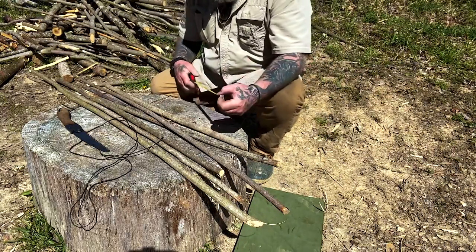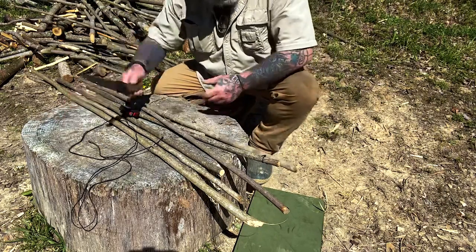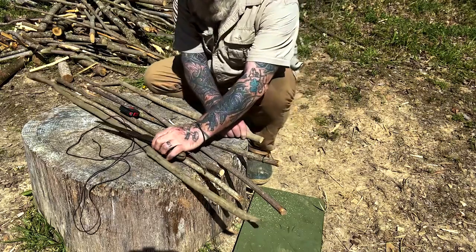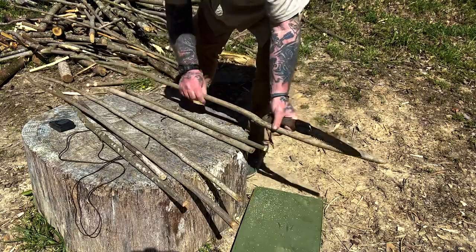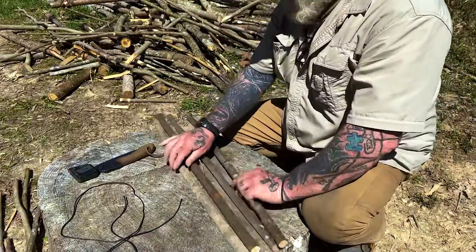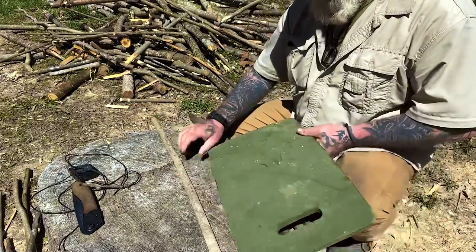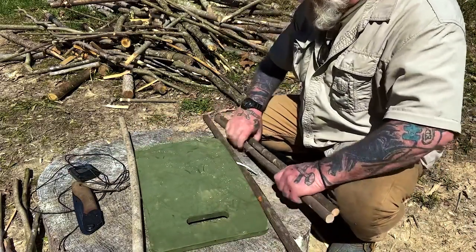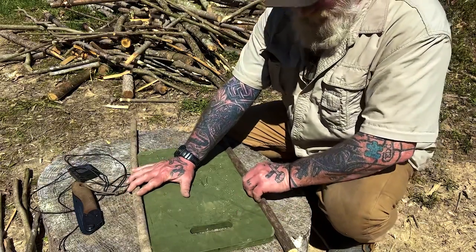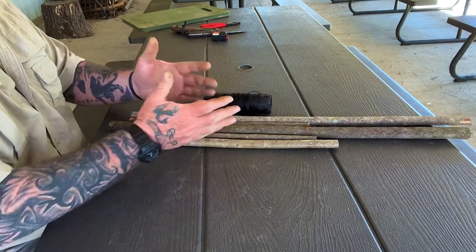I want four pieces of this, about 30 inches long according to my plan. This one right here is just barely at 30, so I'm going to go ahead and cut the end off and use that piece as my guide for everything else. That one's a little crooked — I'll have to go searching in the pile again. So we've got four 30-inch pieces here, or close to it. This is just one side of the pack frame.